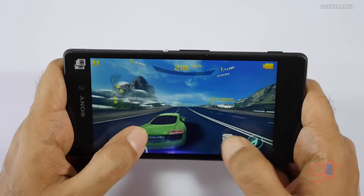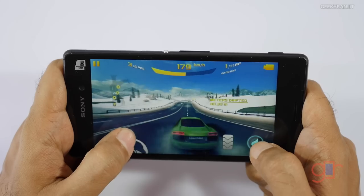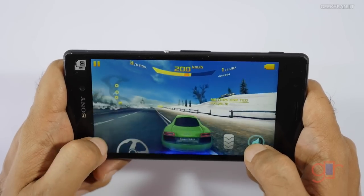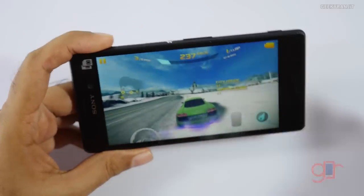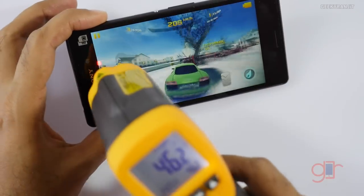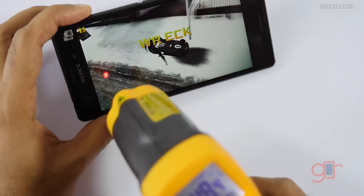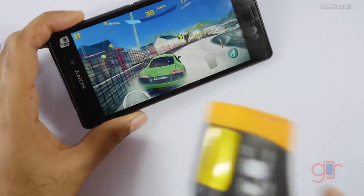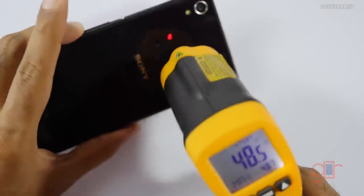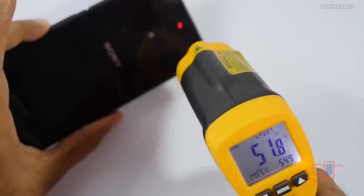Asphalt 8 is handling very well — I do not notice any lagginess or dropped frames. Let's look at the temperatures. As you can see it's already touching about 47 degrees Celsius near the screen, and near the earpiece it's about 48 degrees Celsius. This is with about 10 odd minutes of gaming.